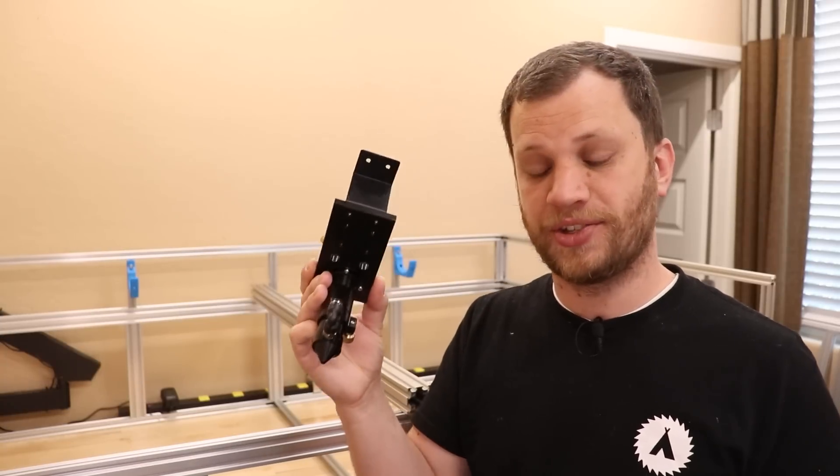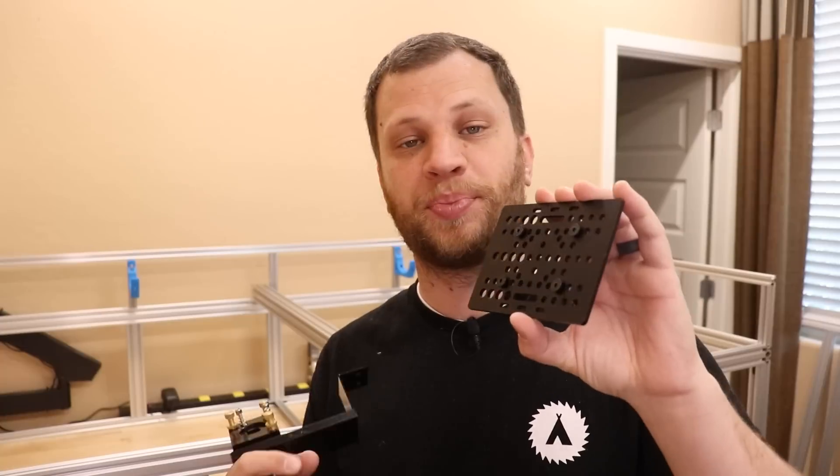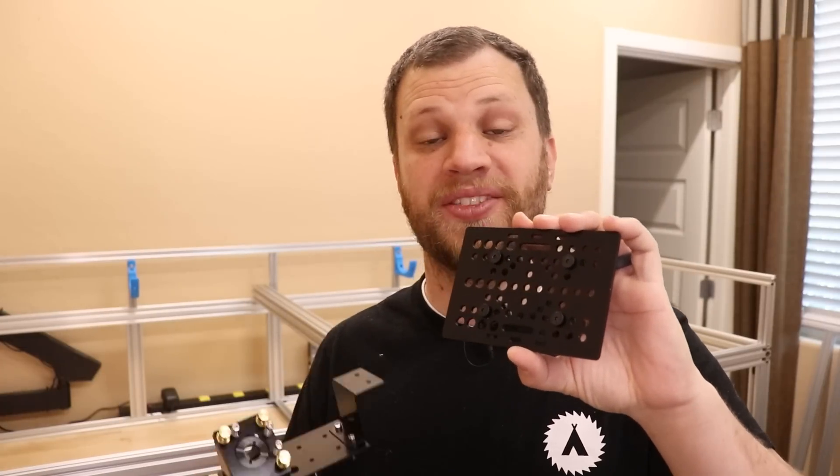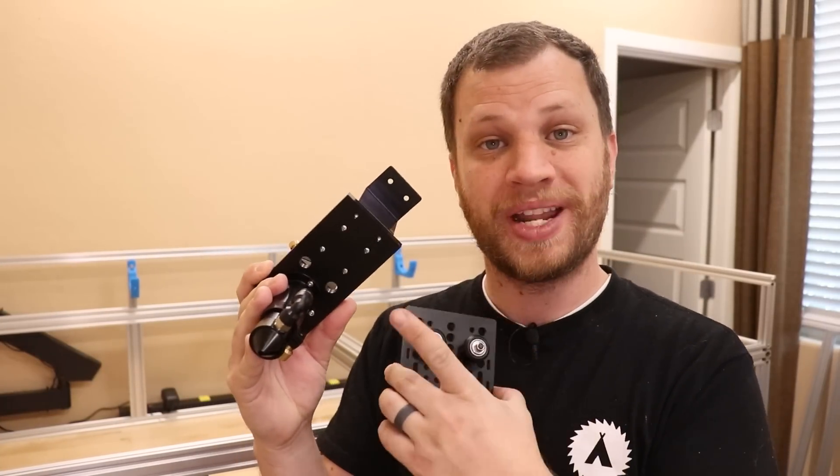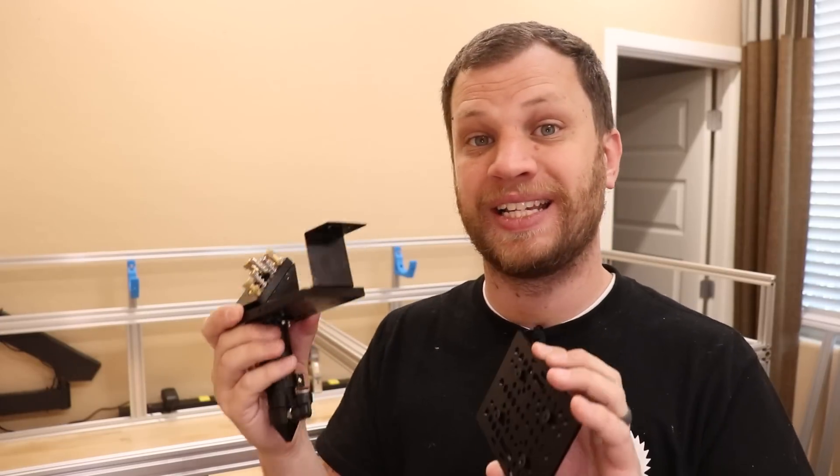My first task is to mount this laser head to the Y-axis plate. This plate comes with a whole bunch of holes for mounting things to it, but unfortunately none of them line up with the holes in the laser head, so I'm going to have to drill a couple of holes in the laser head to get it to align right.